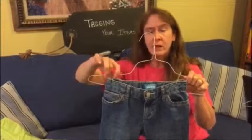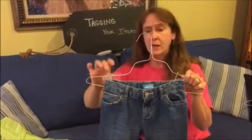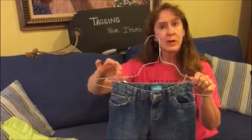We really like it if you can put a little piece of packing tape over the hanger — that will hold the pants in place.